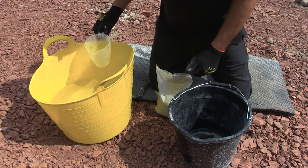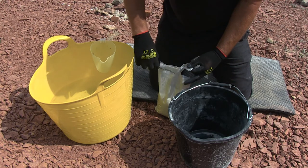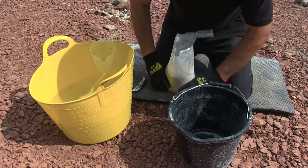Some tubs will have four bags of two and a half kilograms instead. If this is the case, use two two-and-a-half kilogram bags with 1.2 litres of water.